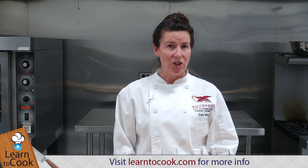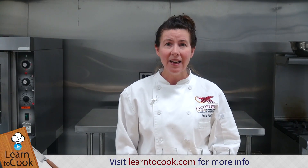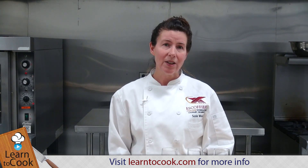Hi everyone, I'm Chef Susie with LearnToCook.com and today I'm going to be making a peach and raspberry parfait. It's just a simple layering of peaches and fresh raspberries with a little bit of whipped cream, and I'm going to be putting these in a fluted champagne glass. So knowing that, let's get started.